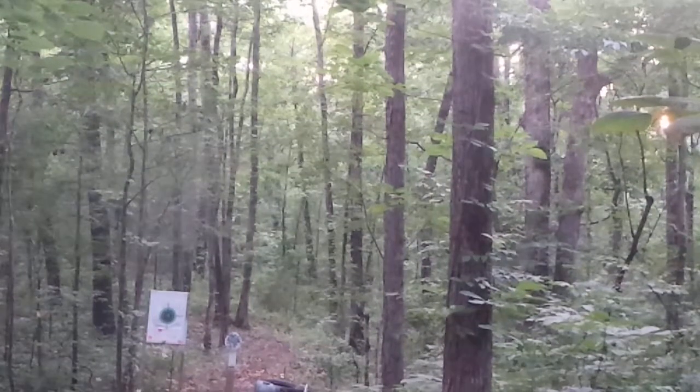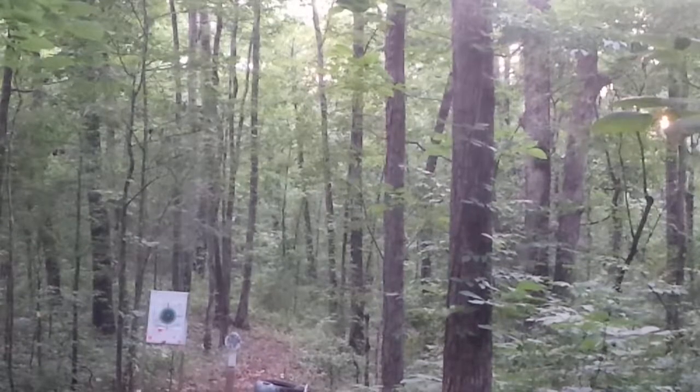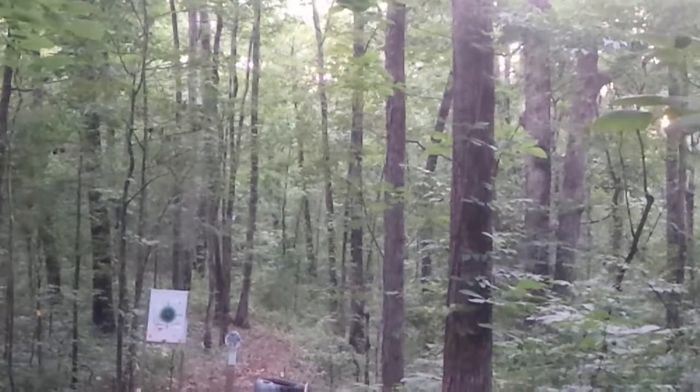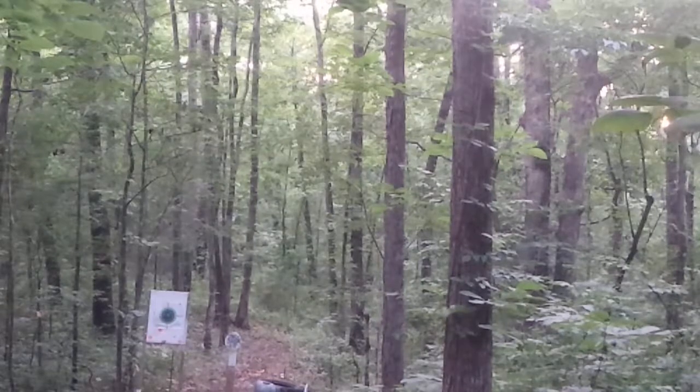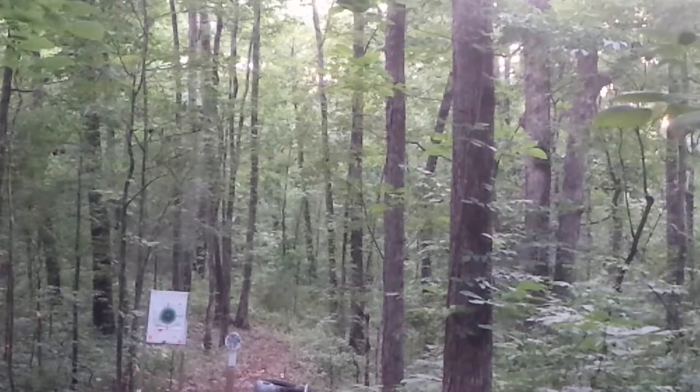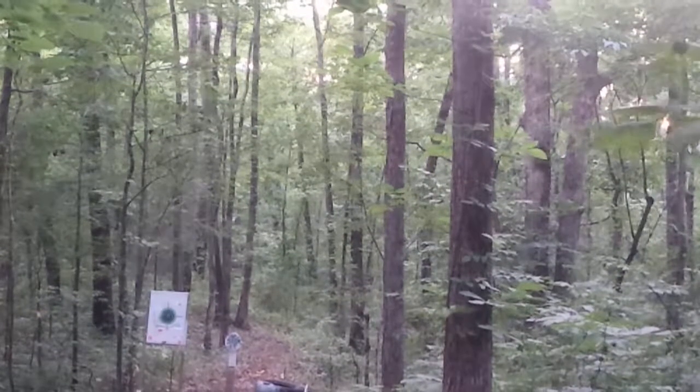I'm going to have to start buying Ely for the pistols. They make the Ely Edge or Ely Force — it's a 42-grain bullet at 1200 feet per second for semi-autos. It's got a little power behind it. Five percent more weight adds up to a little extra recoil, which will operate the slides more efficiently. I'm going to pass on the Ely Force.